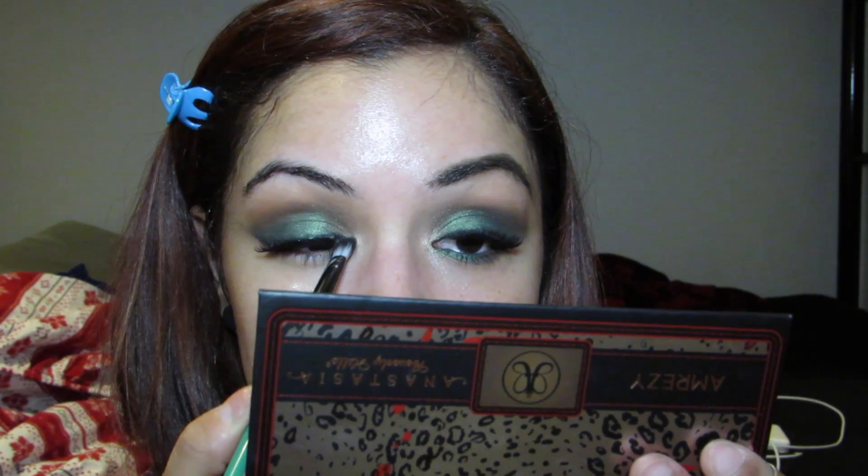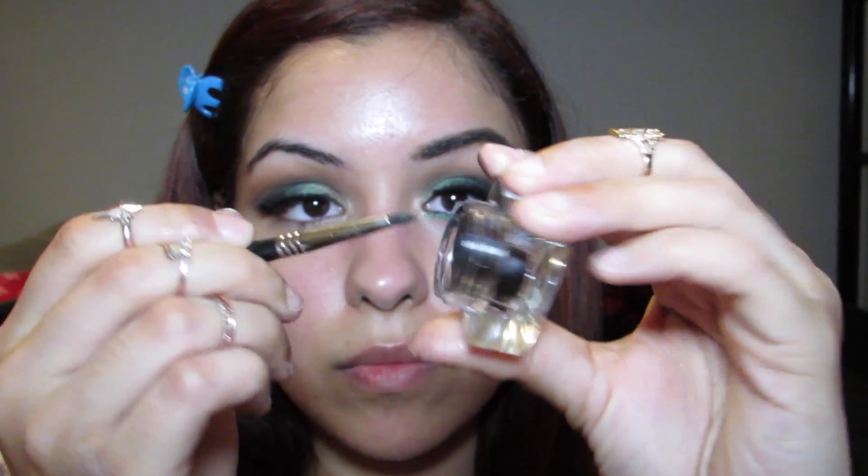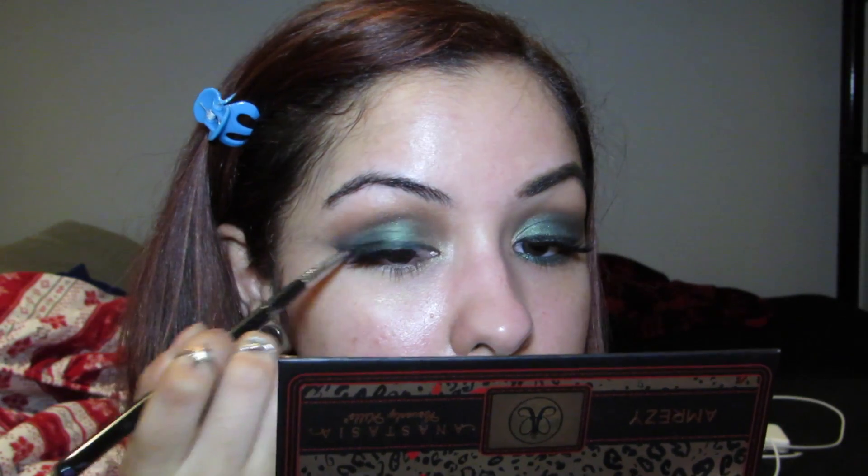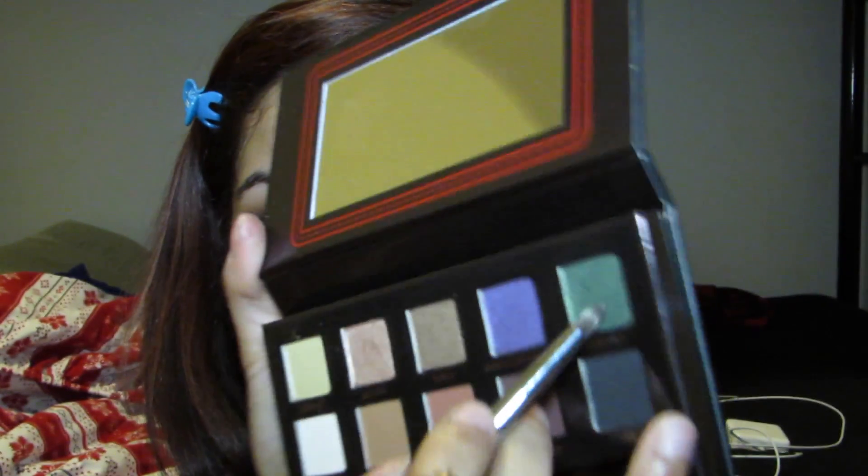To hide the band of the lashes, I'm going to place some cream liner over them using that angled brush from Sigma, then smudge out that liner. Taking a pencil brush — Sigma's E30 pencil brush — I'm going to pick up some of that Emerald color and apply it to my lower lash line.